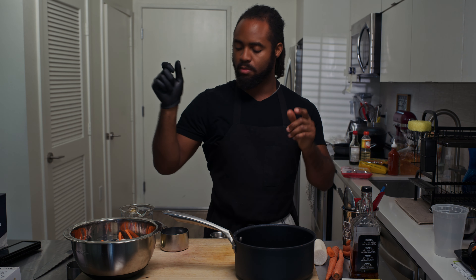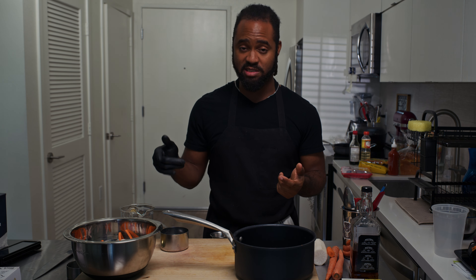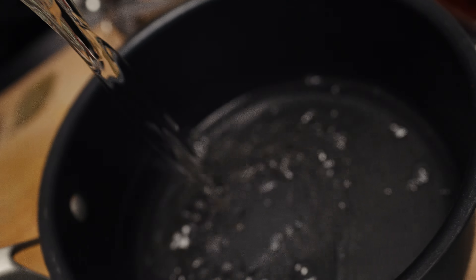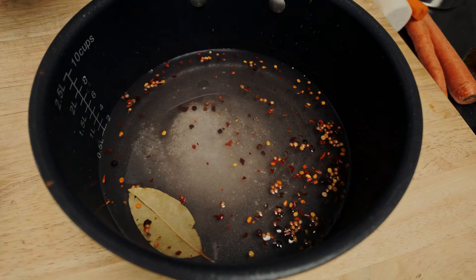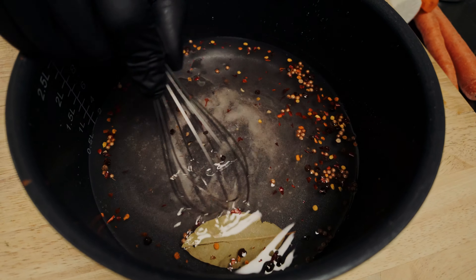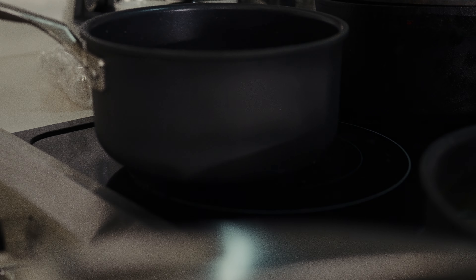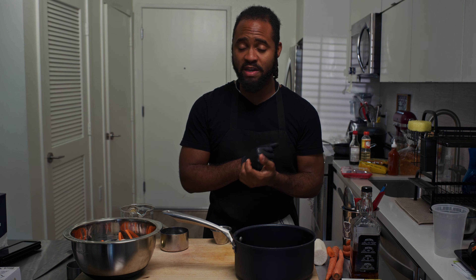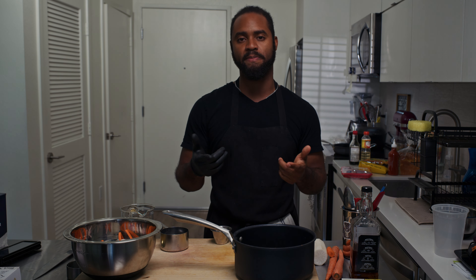Quick tip: what is pickling? Pickling is the act of extending one's shelf life with citrus or an acidic brine. Our acid is going to be our vinegar. We'll use about a cup and a half of rice wine vinegar, three-fourths cup of water, about a fourth cup of sugar, and a teaspoon of salt. I also have some spices: coriander, black peppercorns, a little bit of red chili flakes, and a bay leaf. You can add whatever you want into your pickles — the base is generally some type of vinegar, water, salt, and sugar. The flavor balance is up to you.